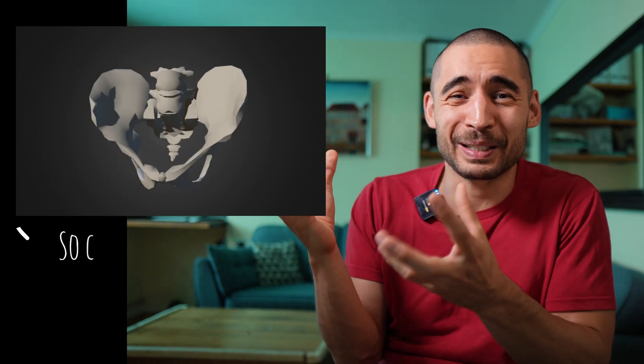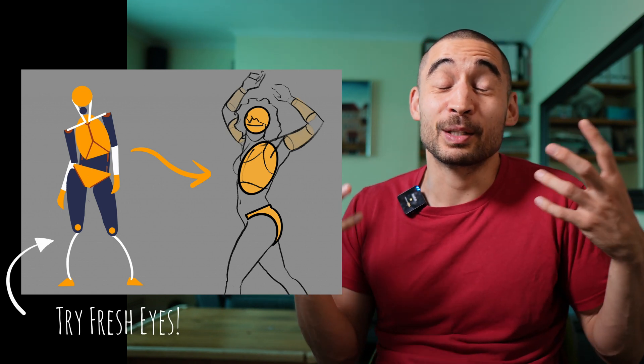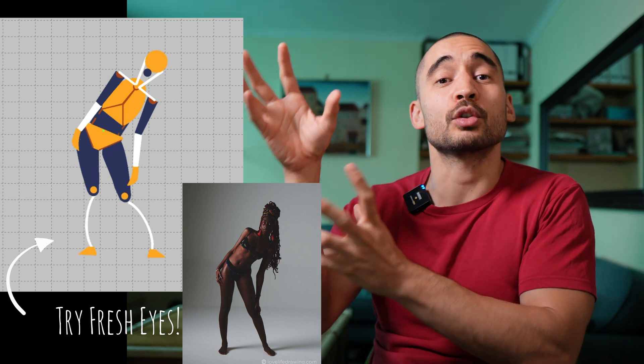Instead of learning all the complexity of the pelvis — which is such a crazy shape — you don't need that when you're starting out. You just need a very simple idea of the pelvis, an egg-shaped rib cage, and a similar idea of the head. Learn some landmarks to figure out their angles, and that helps so much. Anatomy then feeds into all your other skills. The best way to learn that, in my opinion, is with the Fresh Eyes challenge.